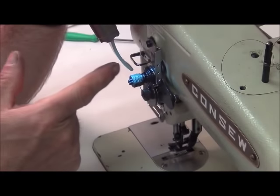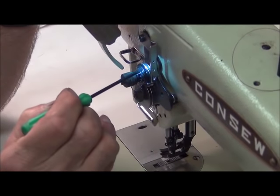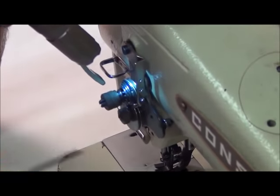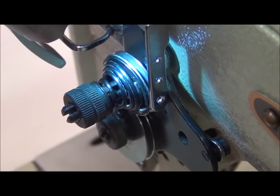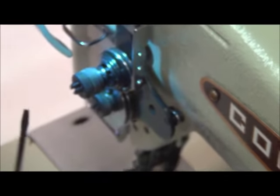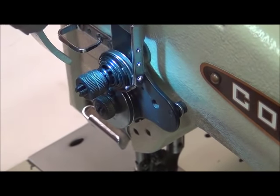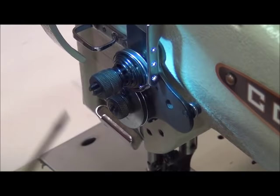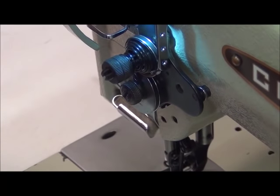So the T-pin being missing is one cause of tension not being released. This black disc being missing is another cause. And the third cause — which I found in equal numbers to the others — is someone tightening the tension nut all the way down and then lifting up the presser foot, bending that tab back there. Those are the three causes of thread tension not being released when the presser foot is lifted.